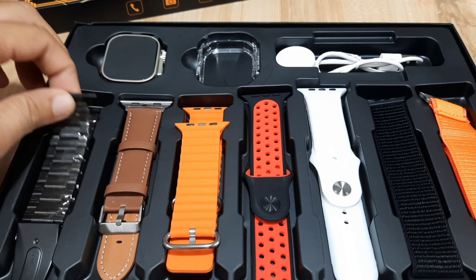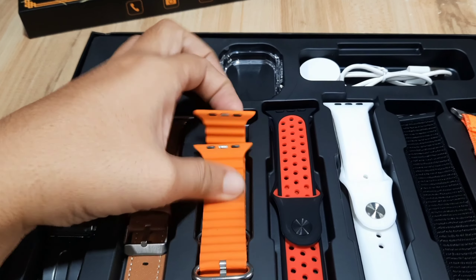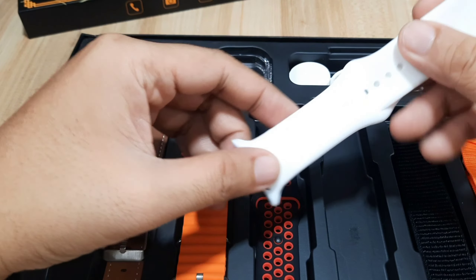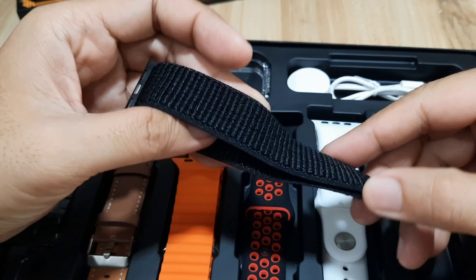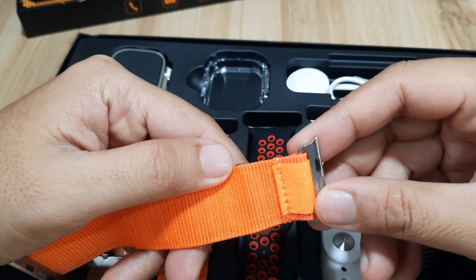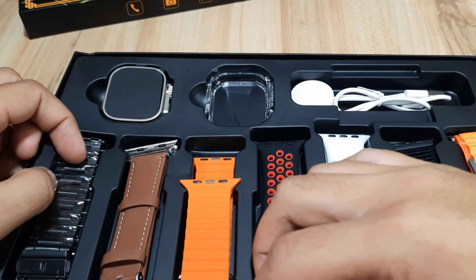We have the black strap, a different black strap, stainless steel. We have a leather strap, orange. We have an ocean strap, sporty. A silicone strap, and another sport silicone strap in white color. We have a nylon strap with a velcro attachment — nice for this one. And we have another orange strap with a different lock, with a stainless steel attachment. So far everything looks okay, especially for the straps — they look premium.